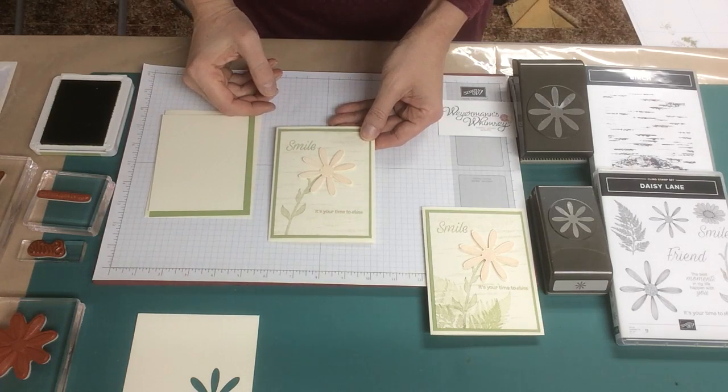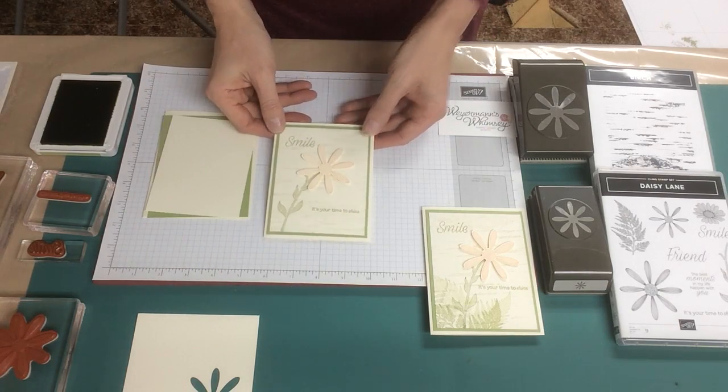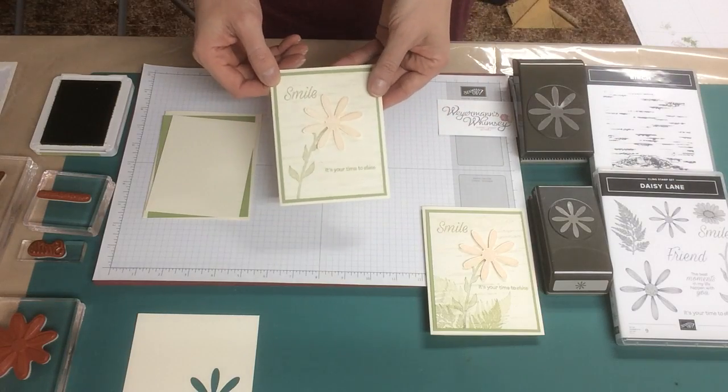Welcome to Wireman's Whimsy. I'm Lorraine, and today I'm using the Daisy Lane and Birch background stamps to make this simple, pretty card.